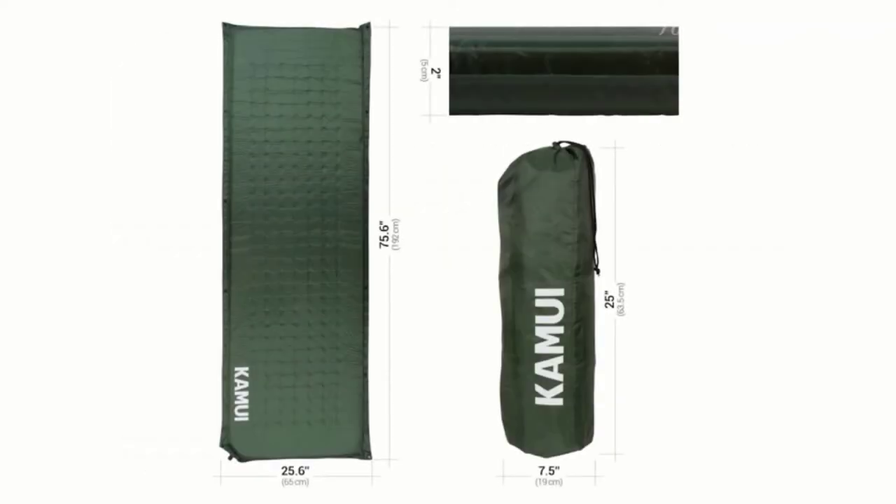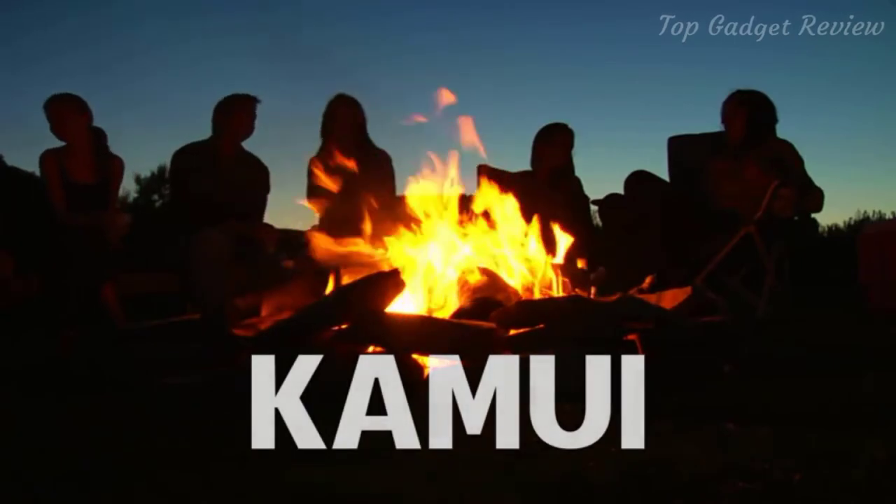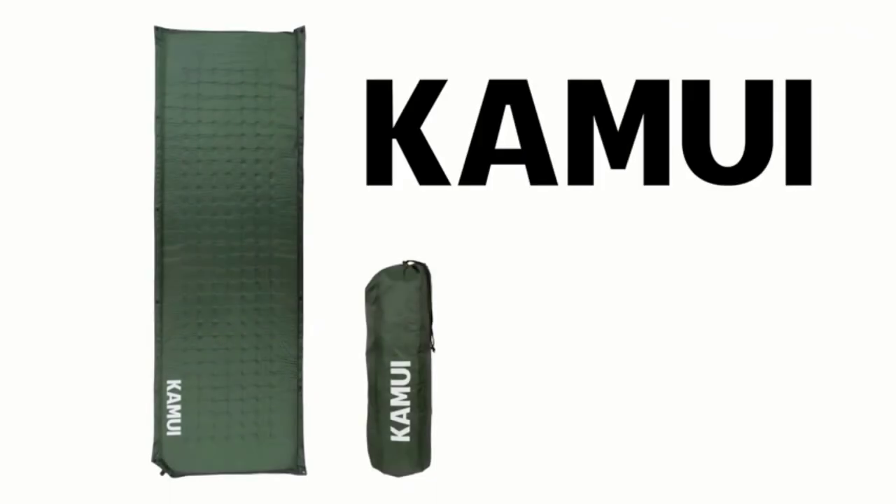This pad features heavy-duty construction for long-term durability and stability, and includes three compression bands and a storage sack. At Camway, we are dedicated to providing family-friendly outdoor equipment with the finest designs, the highest quality, and perfect solutions for our outdoor community.